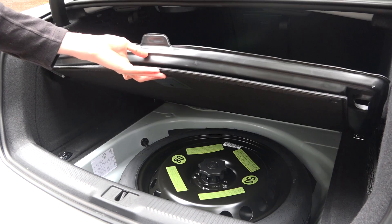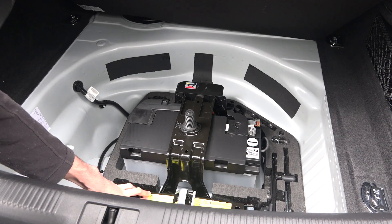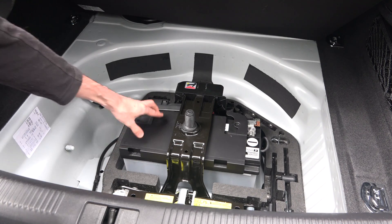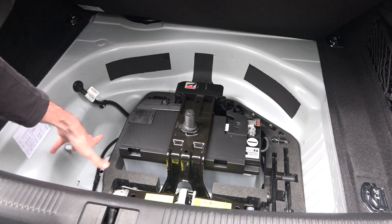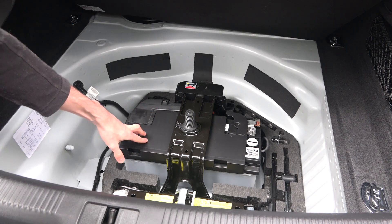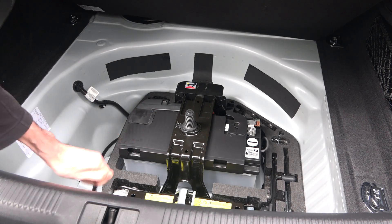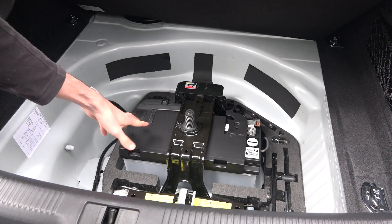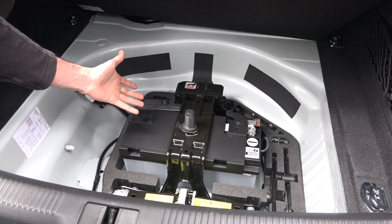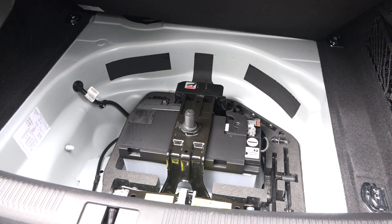Underneath the cover of the trunk we have a spare tire, and underneath that are the tools for changing a spare and then the battery. From a weight distribution point of view it's pretty cool that they put the battery in the back and very low, keeping weight distribution pretty equal and the center of gravity down low. Regarding jumping the car there are access points up front, so it's not a pain. The only thing is when you need to replace the battery it is pretty large and you'll have to do it out of the trunk, but access is pretty good so not too big of a concern.